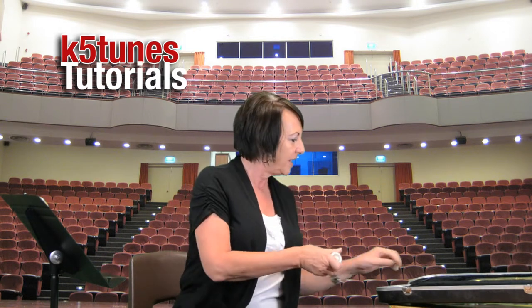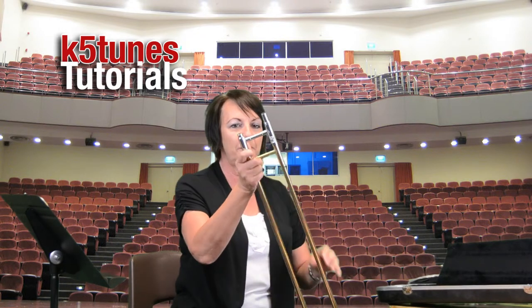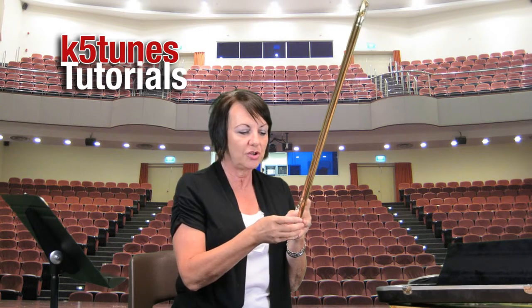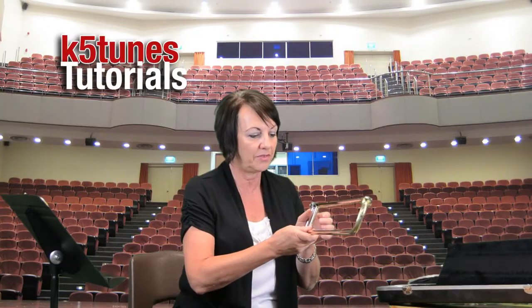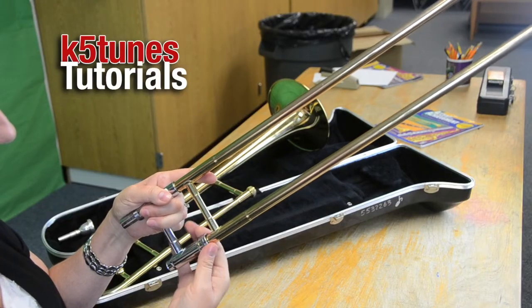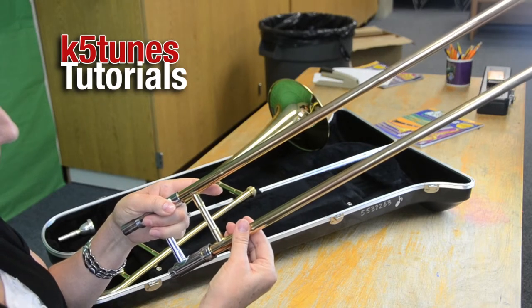Now I want to put the instrument together. I'll place the mouthpiece down while I put the two other sections together. I have the slide section, which has a lock on it. You want to make sure that lock is in place, otherwise your slide could fall right off. There's a little locking mechanism up here — you just twist it, usually to the right as you're holding it — and make sure the slide is locked.